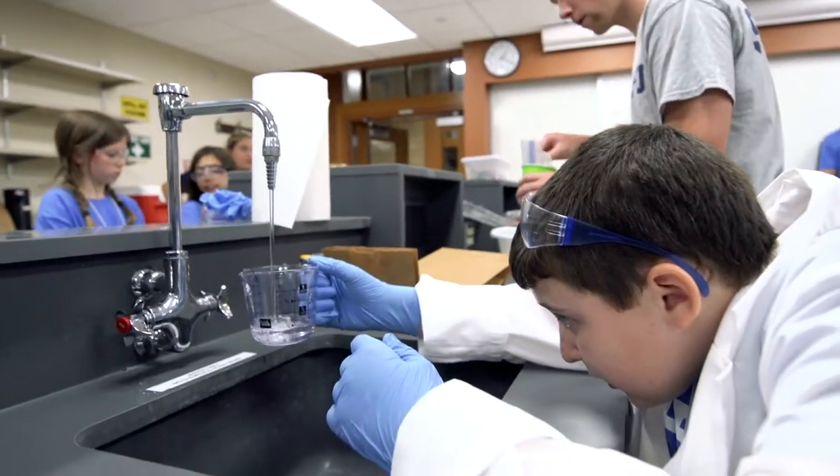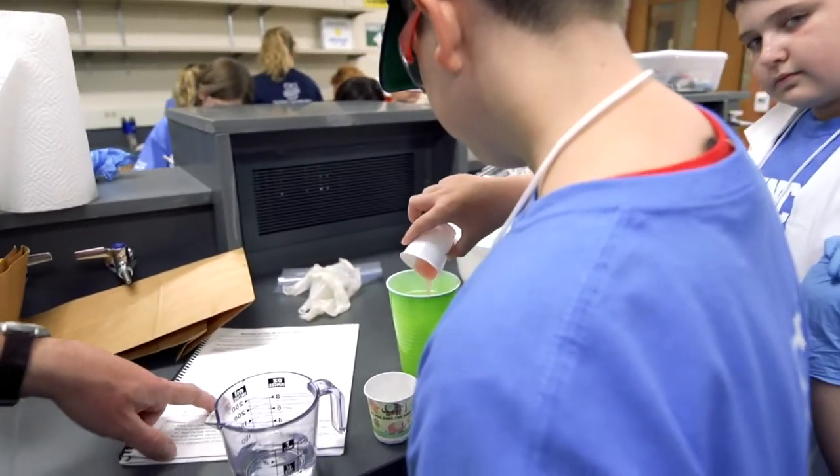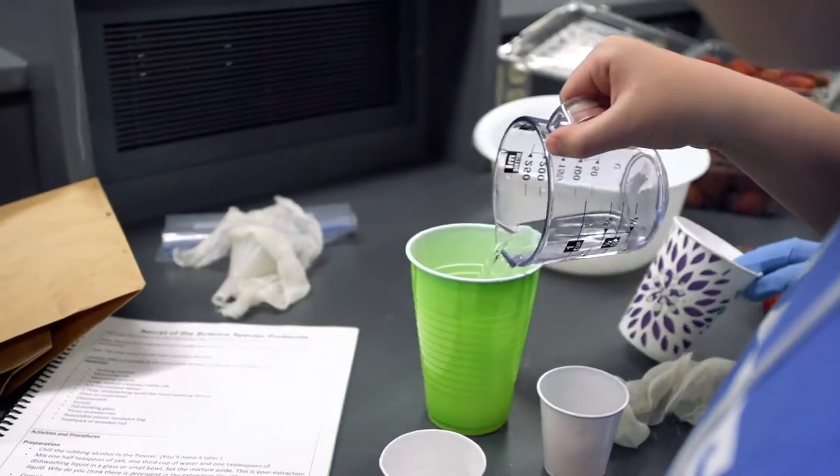First, mix together one third cup of water, one half teaspoon of salt, and a tablespoon of dish soap into a solution. This is your extraction liquid.